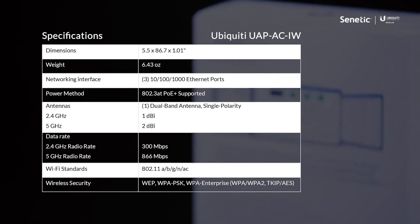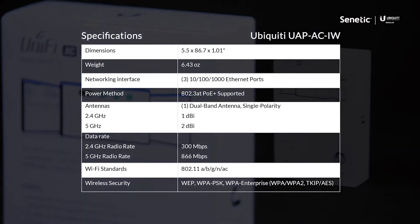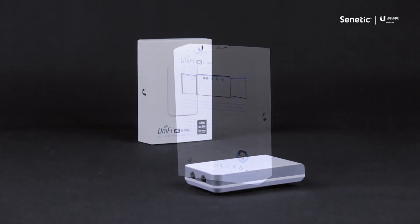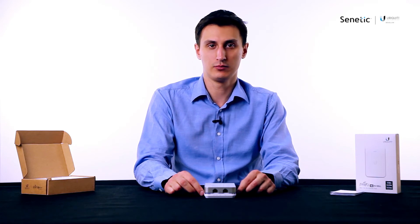The range of the unit declared by Ubiquiti is about 100 meters — that's line-of-sight. It supports the AC standard so it can operate both at 5 GHz and at 2.4 GHz. At 5 GHz the throughput is 866 megabit and at 2.4 GHz it's 300 megabit per second.